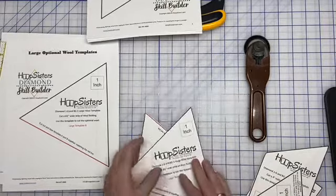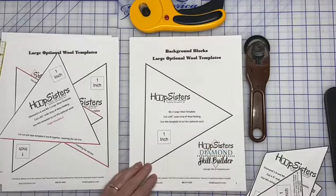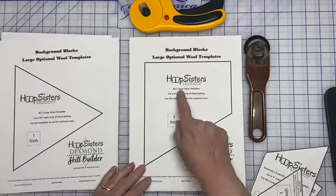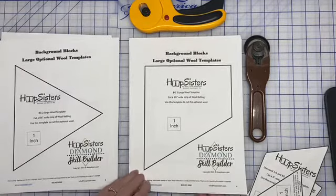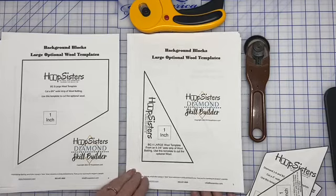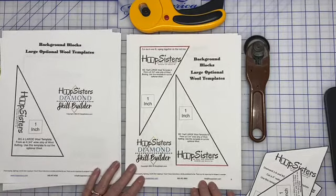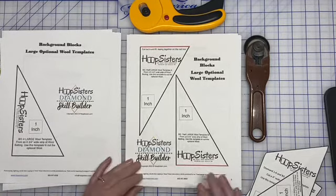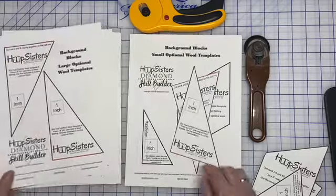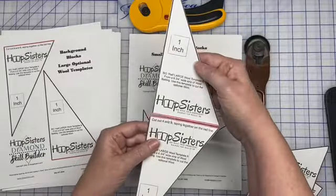Next we have our Background Two large wool template — same size strip of wool. Then there's Background Four, again the same size strip of wool, so that's easy: cut one size of strip and you can cut out all your wool. Now this is Background One Half, because there's one that's like the large diamond cut in half. This one we also have to cut both pieces out and then tape them together to get our half wool template.